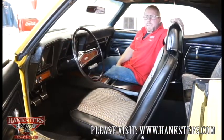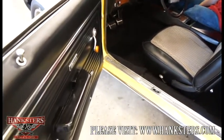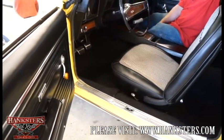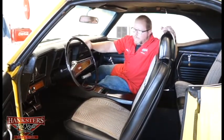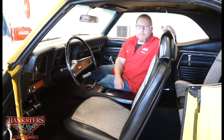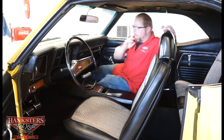Inside the 69 Camaro SS style, starting with the door panels — nice black panels with Camaro emblems and badging. The armrests are in good shape with no cracks or tears. The factory dash pad is not cracked anywhere — it looks great. Below that, all factory instrumentation: speedometer on the left side of the column, fuel gauge on the right. There's a factory SS steering wheel in here as well, so it all looks the part.